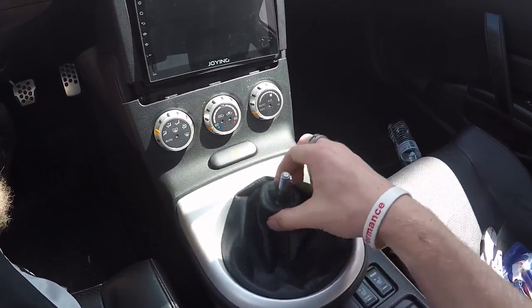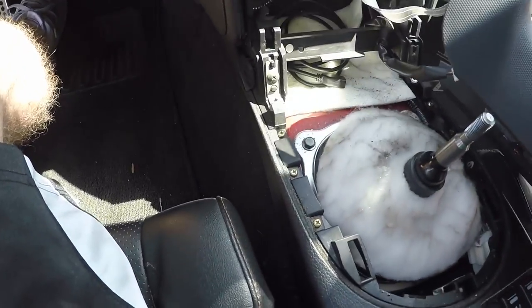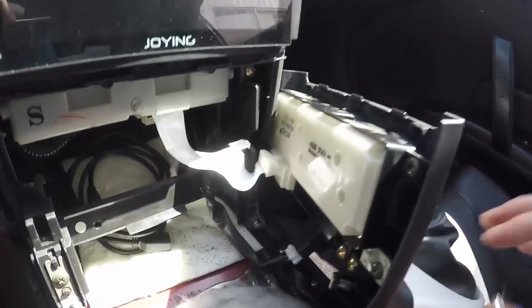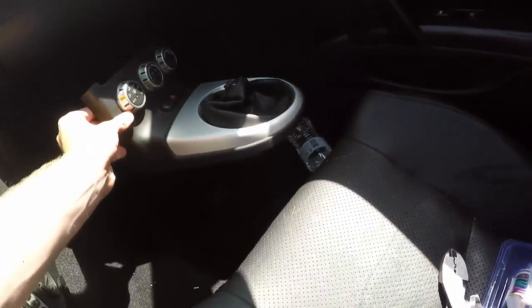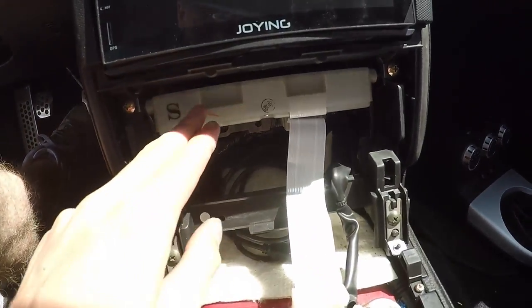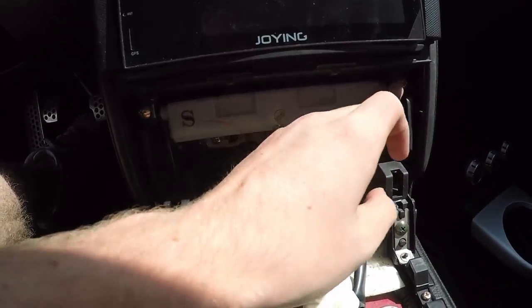I'm glad I have a basic understanding of how all this works now. You just pop all this off, and there are going to be two clips back here — one here and one down here. Disconnect those. And then the next thing you have to do is get this out, which I'm going to go get a screwdriver for. That one's loose anyways.